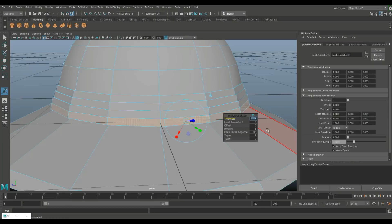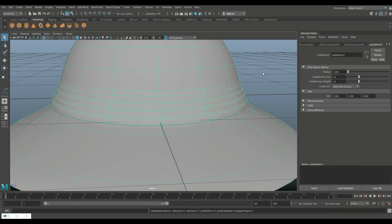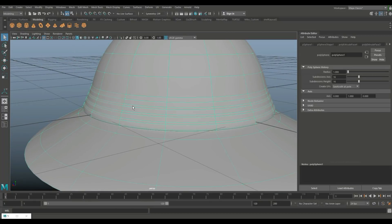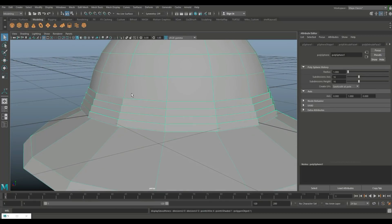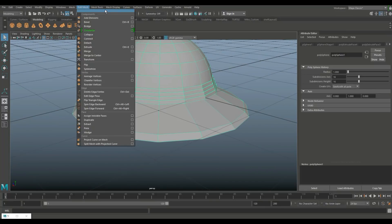Hit Ctrl+E to extrude and 0.01 for the last one. Let's do a quick smooth test — hit Three to smooth. You can see the lines are there but not really strong, so hit One to go back and we'll deal with that in a second.